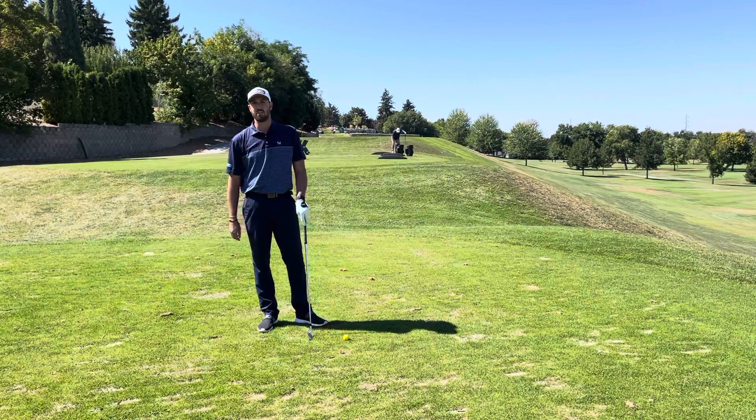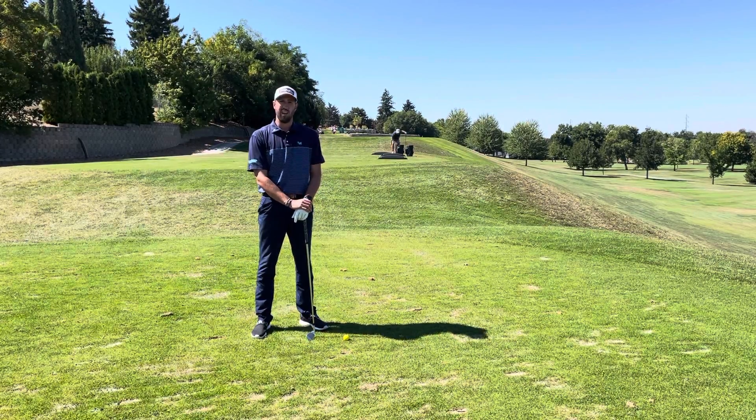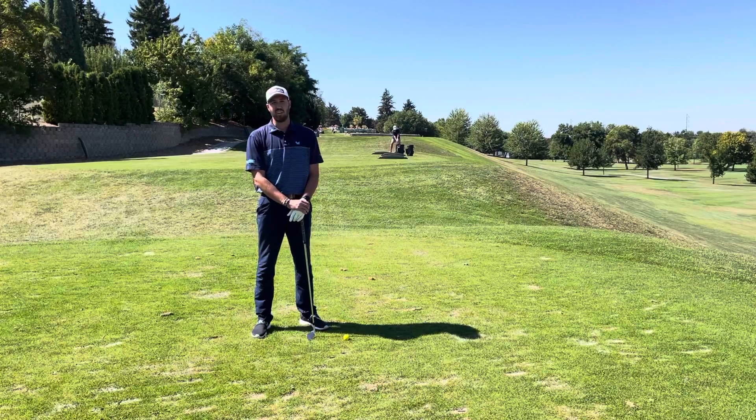Hi, I'm Taylor Judy, Assistant Golf Professional at Hillcrest Country Club. As you all know, we just had the Boise Open here this last week, and when watching the professional golfers on tour, you may notice that they take a lot more time when they're practicing and when they're playing as well.